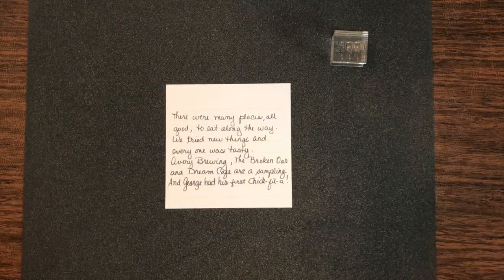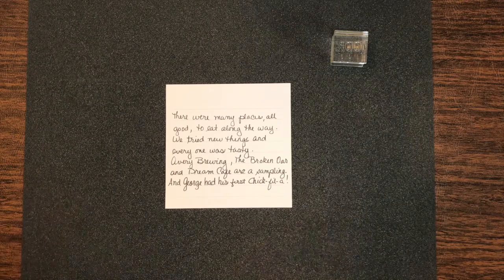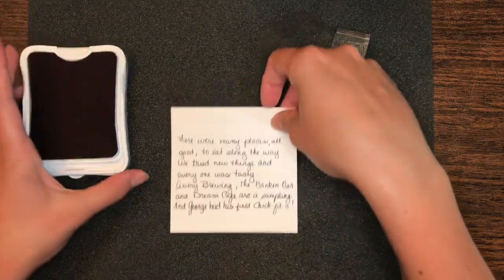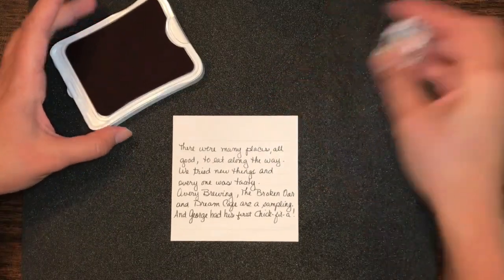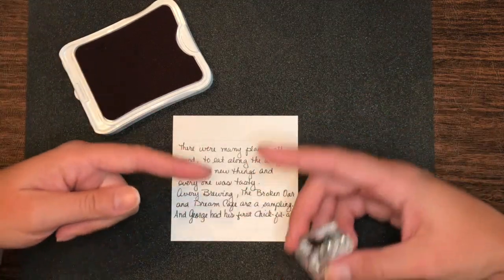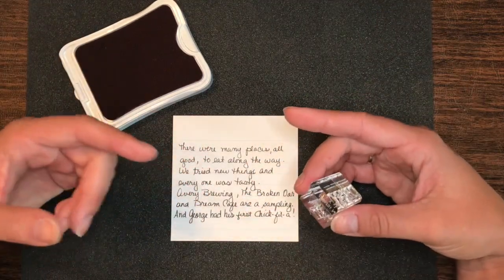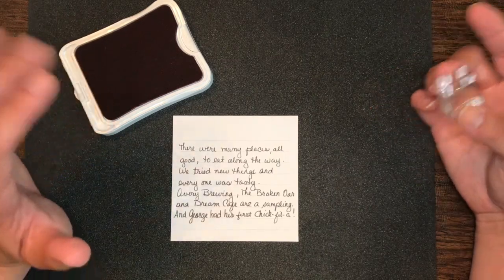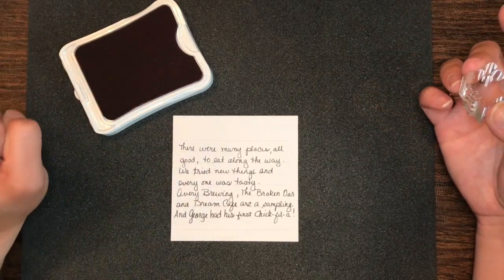We'll probably go through, stamp a few things, and we might come back and do some more. We're going to go through it one time. We're going to do this a little quicker because we have a general idea. Just like we did the other videos and sped them up, we're going to do this part, and then we will come back once we've done all of that, maybe embellish a little bit more, and move on to the next part.